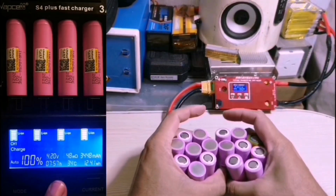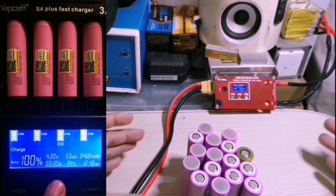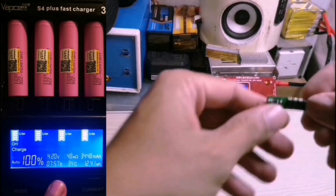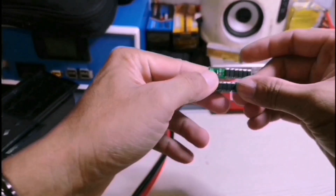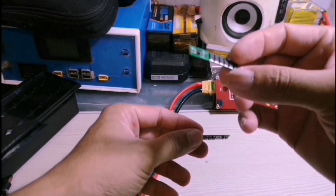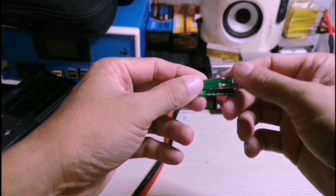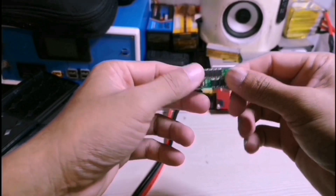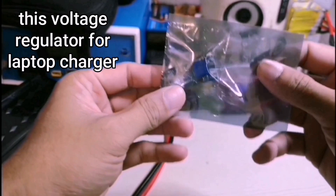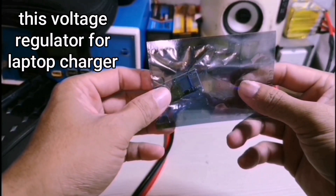This is my 18650 battery pack — 16 cells, 3000 milliamp per cell. Each BMS can handle 15 amps, so I made it two to double the amp — 30 amps total. This is my voltage regulator and you can regulate the voltage from 2 volts up to 20 volts.